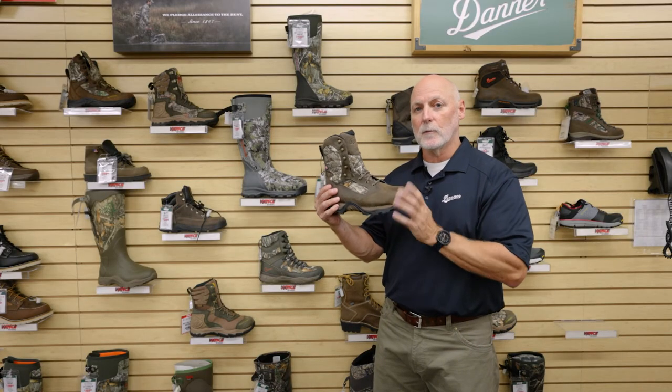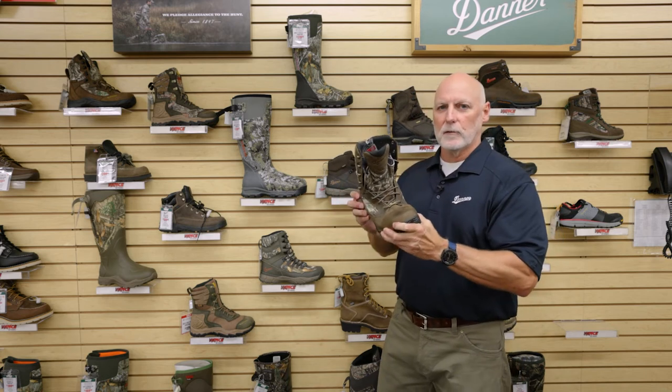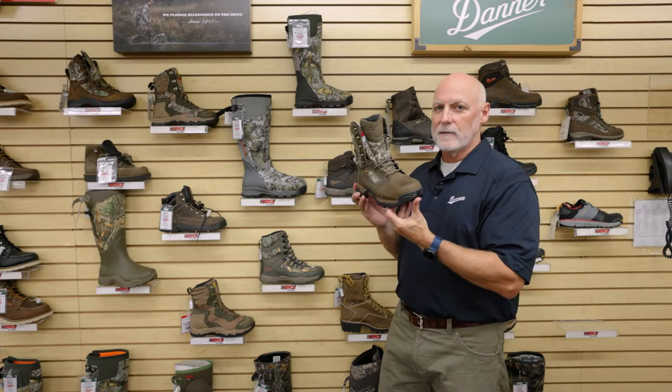If you're carrying a pack in rougher terrain, the Danner Pronghorn is going to give you that ankle support and comfort underfoot to make sure that you get through the mountains or through the rough terrain. Today I wanted to share with you the Danner Pronghorn, available at Vance's.